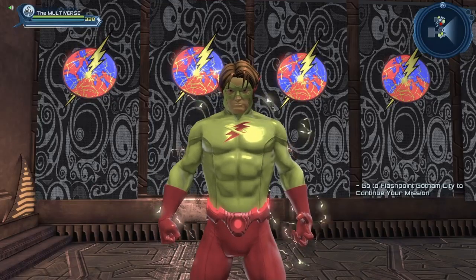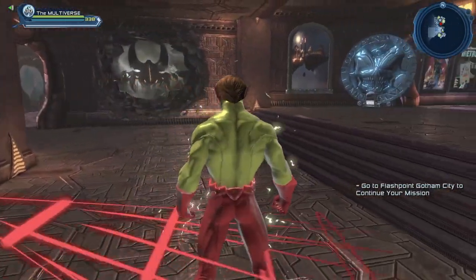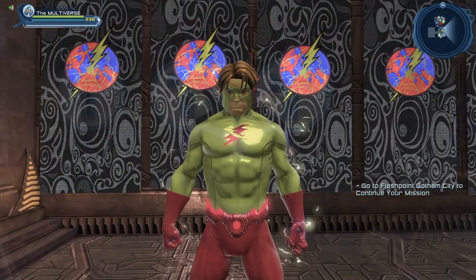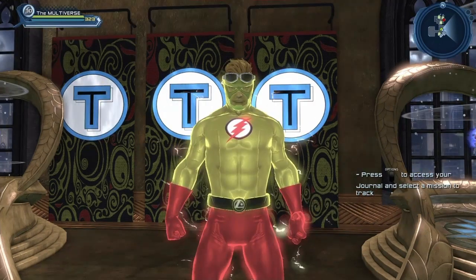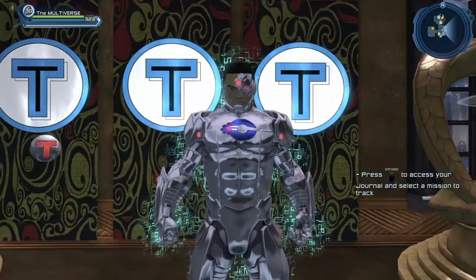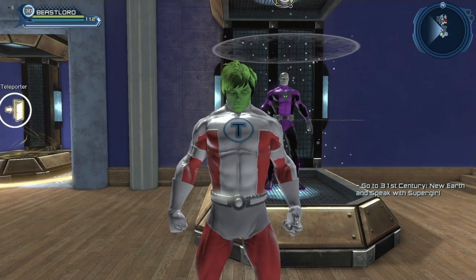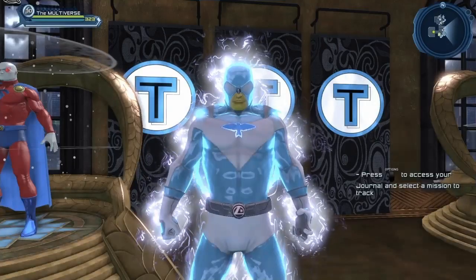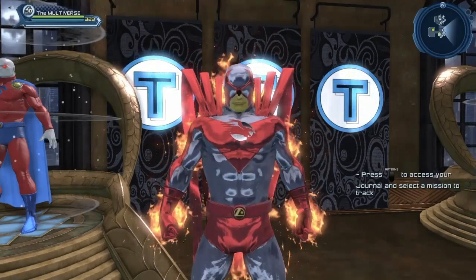So there you go — at long last we have an official Kid Flash headpiece in DC Universe Online and we even have the hairstyle that goes with it. If you have any questions, feel free to ask in the comment section below. I have roughly 2,000 videos about DC Universe Online, so if I don't answer a question right away, just search my videos — odds are I already made a video answering it. Or click one of the videos on your screen right now. Bye-bye.